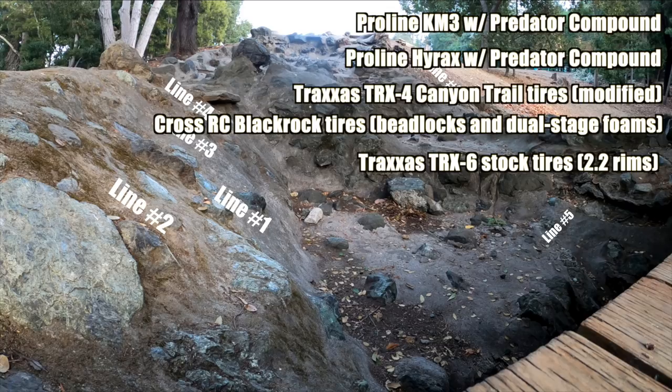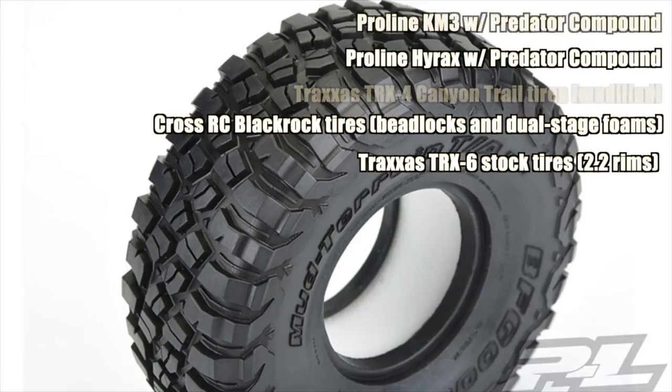Note this is just the tires we happen to have on hand. Please let us know what tires you'd like to see in future versions of the shootout.